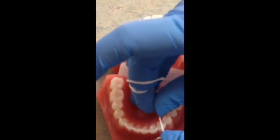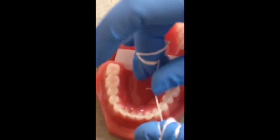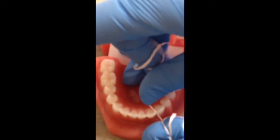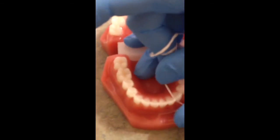As you move from tooth to tooth, you're going to get a new part of the floss. Again, you hug the tooth, and up and down.